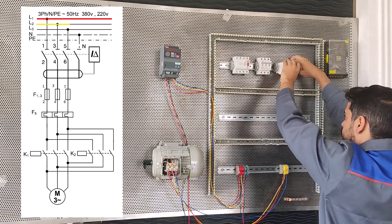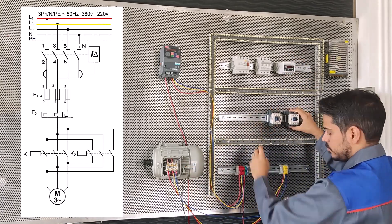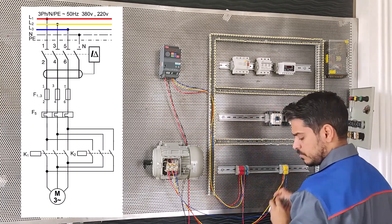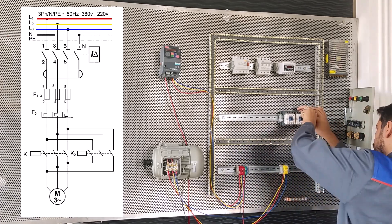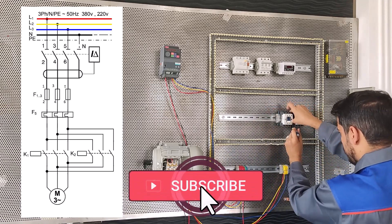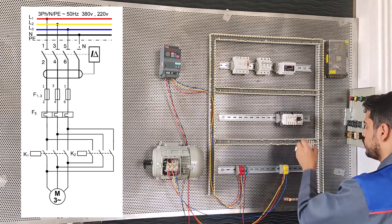First, we'll install the devices we need on the board. We install the RCB, MCB, and load control on the first rail. On the second rail, we install a conductor for the left-hand drive and a conductor for the right-hand drive.